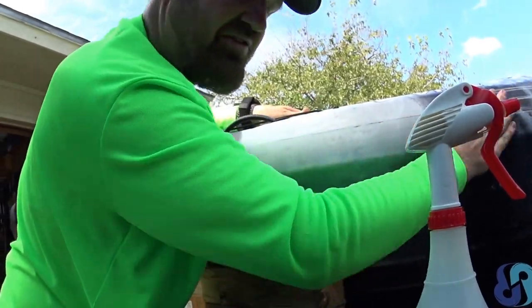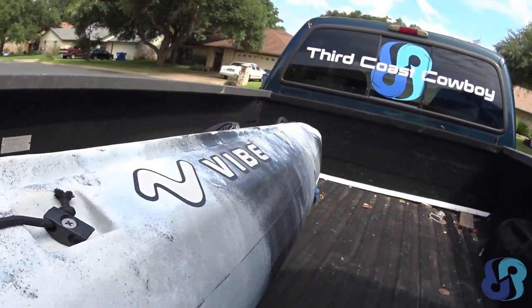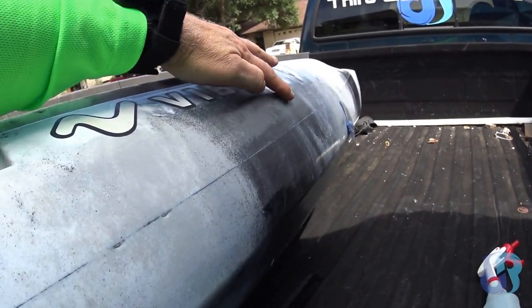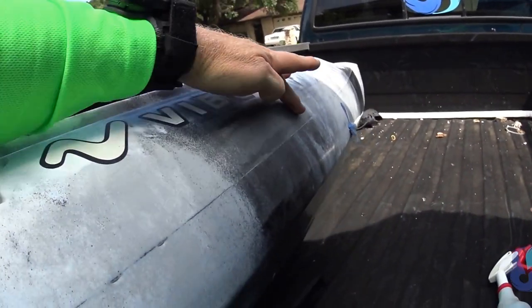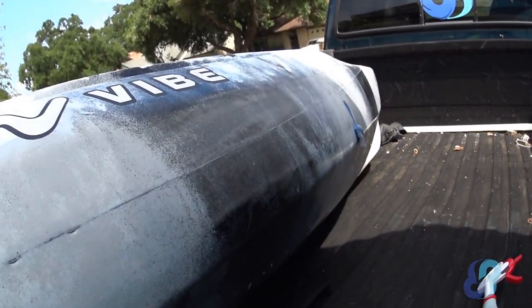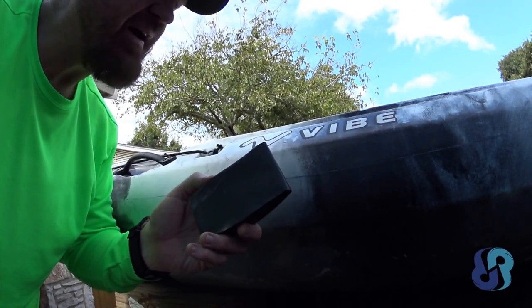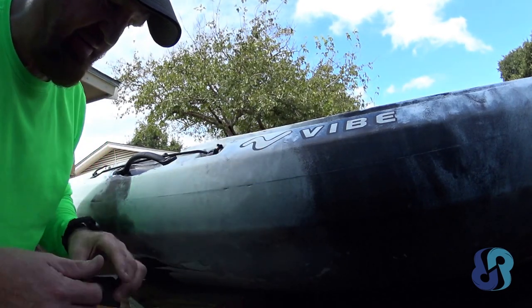I'm going to bump up to 600 already. Try to give you guys a view — see if you can tell. There's the dullness right there compared to the vibrant finish, and that dullness will come out as I go up to higher and higher grits. I went over it with this — this is 1,200 — and it's really smooth, starting to look good again. So now I'm at 2,000.